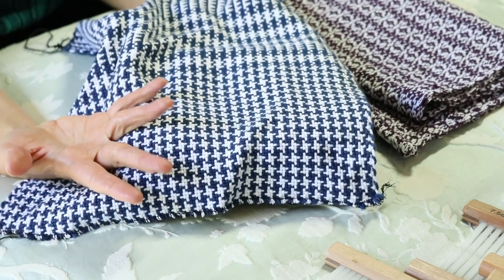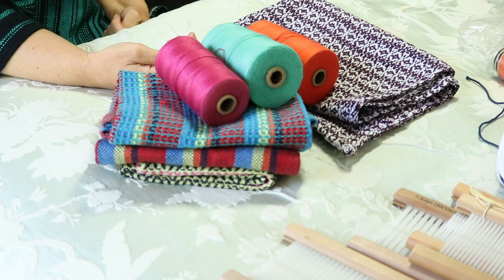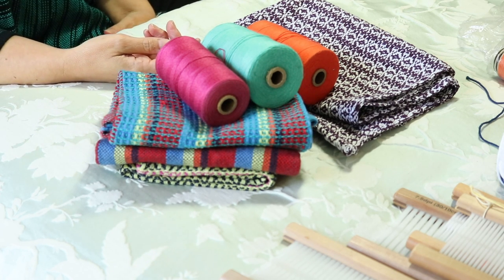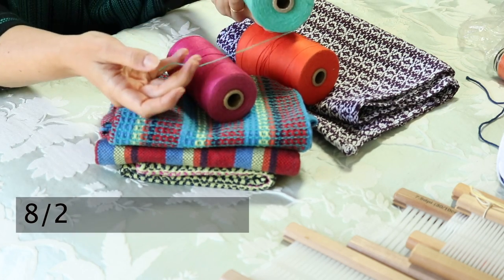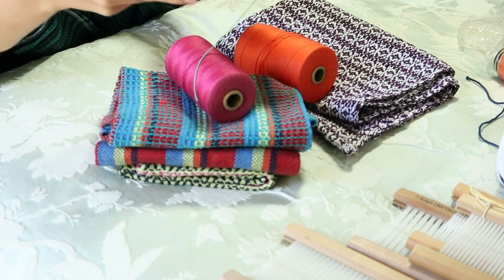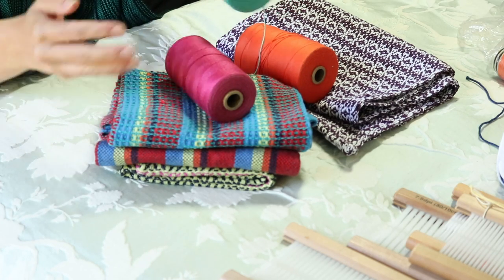Since it's a thicker yarn, it weaves up quickly. Now let's leap to the next level of weaving cotton, which is probably the most common in the weaving world: the 8/2 weight. That measurement — if you're interested in what it means and how it applies to you — is covered in my online course 'What Do the Numbers Mean?'